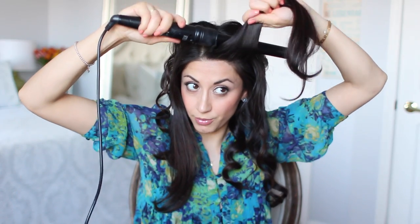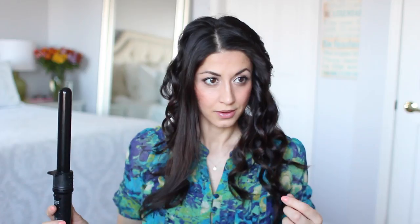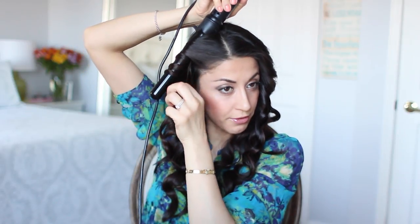Now I'm ready to curl the two front sections. For the front sections, I always curl away from my face. I grab the curler, put it right over the section, start wrapping it around, leave the ends out, wait 10 seconds, and release. It's a lot of repetition, but I wanted to take you through the actual tutorial in real time without speeding up, because I always get questions about that. So same thing for the very last section — away from the face, leave the ends out, hold for 10 seconds, and release.